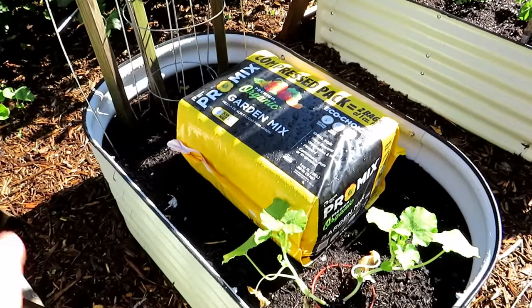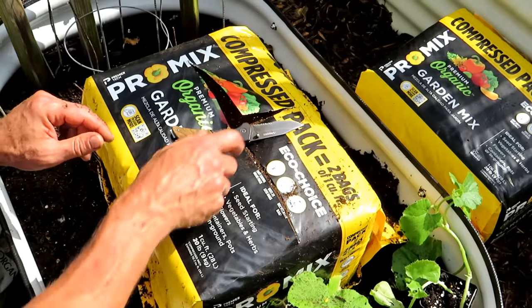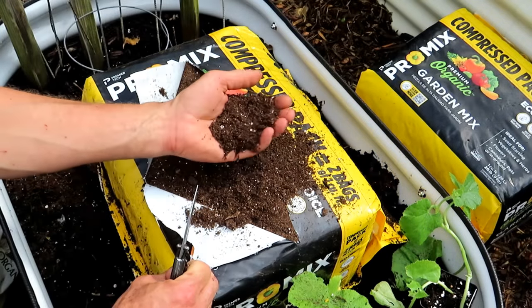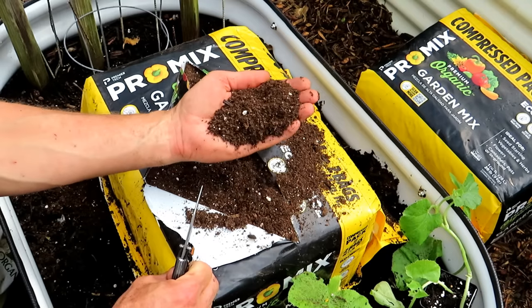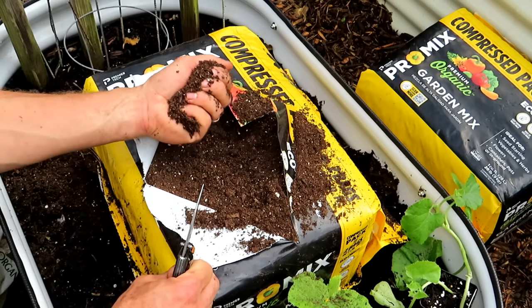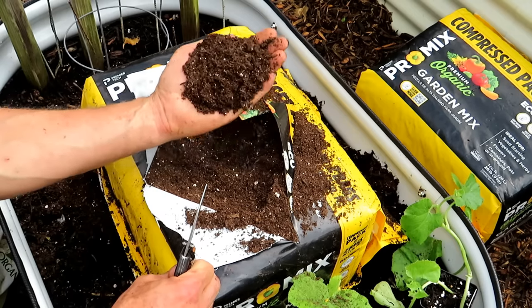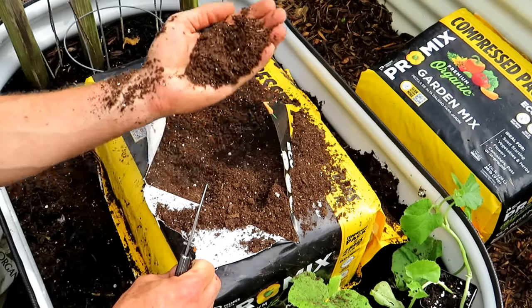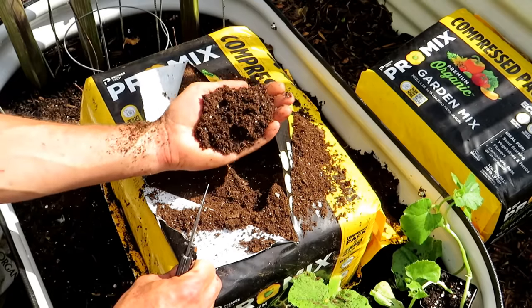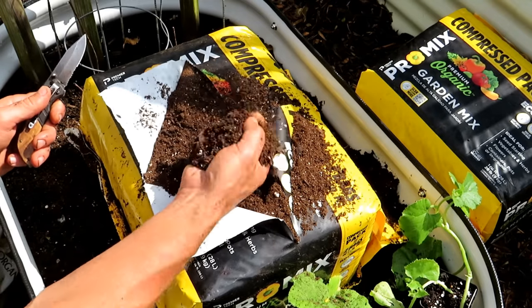Let's set this bed up with fertilizer and the premium organic gardening mix from ProMix and get these plants into the ground. We're going to set up the top third of the raised bed. Look how beautiful this product is - coco coir, peat moss, some perlite. Nice and fine - this is just beautiful for the top four to six inches of your soil. This also makes a great seed starting mix. Instead of paying six, seven, eight dollars for 12 quarts of seed starting mix, just get this compressed bag of ProMix. It's OMRI listed, which means it's perfect for organic use.